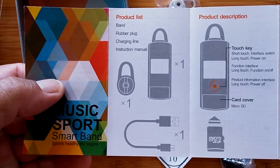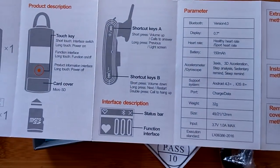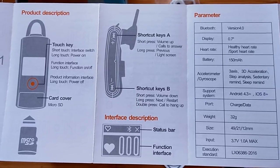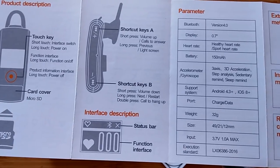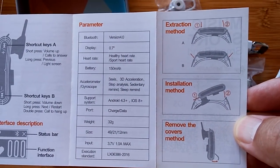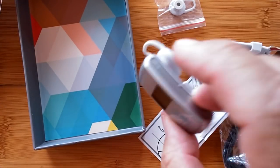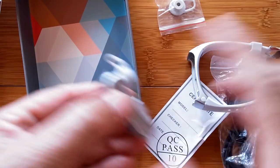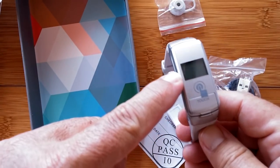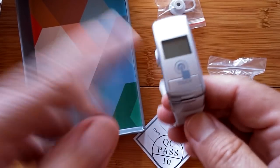On the back, you see what comes with it and the product description. That's where you slide the micro SD card in when you remove the card cover. You've got shortcut buttons on the side — A and B — to skip forward and backward. There's an interface description and the different parameters, and instructions on how to extract and install the removable innards — the little chiclet that you stick in your ear. Really, what we've got is a regular Bluetooth headset unit with a convenient wrist-based storage pod, a screen for time, heart rate, and step count.